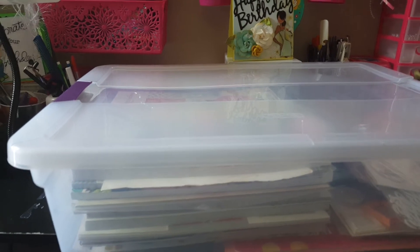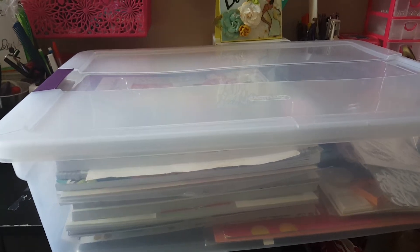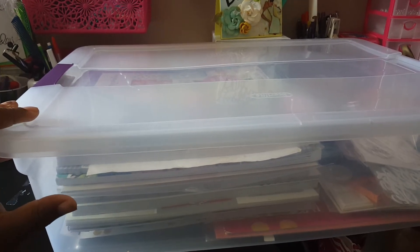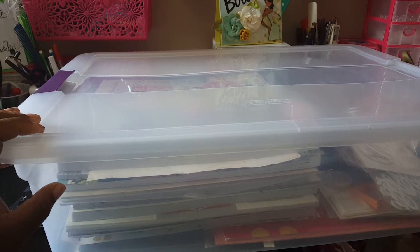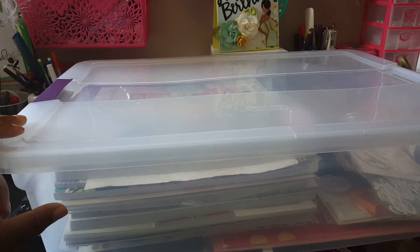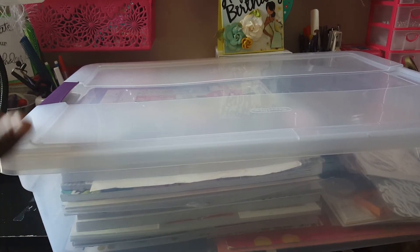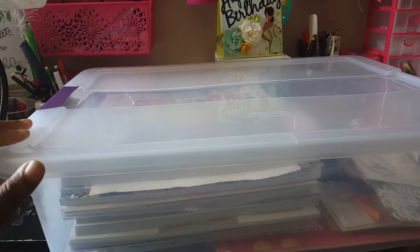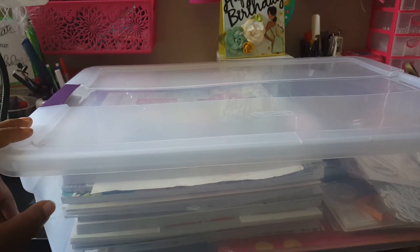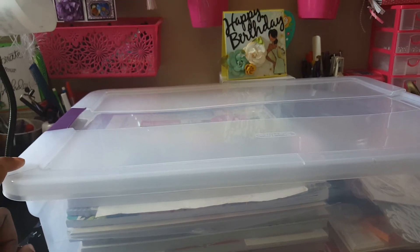I have a lot planned for the month of August and these paper pads - I just want to kill them. So I'm gonna take this off my desk and show you everything that I put in here, excluding little bling, embellishments, and trims. I'll get that as I work on my projects since my stuff is really accessible to my desk. Let me clean it off and I'll be right back.